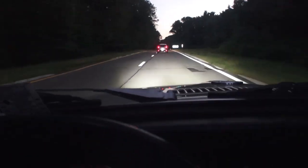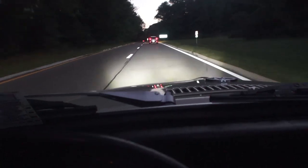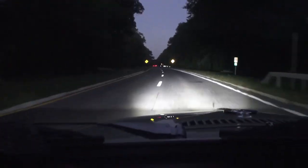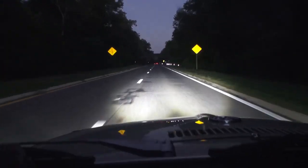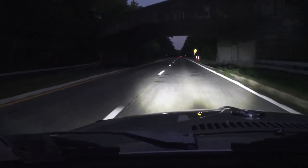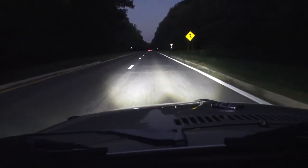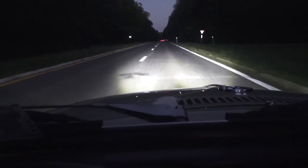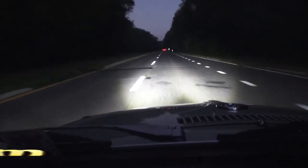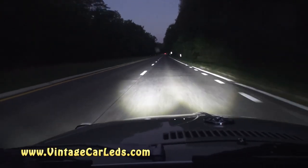As you can see, I'm driving down the highway. The sun is going down and these lights project very nicely — very clear. I felt very safe driving. An A plus in my book. If you have any questions whatsoever, you can email me, Chris at ClassicVWBugs.com, or also visit VintageCarLEDs.com to pick up a set of bulbs. Take care.